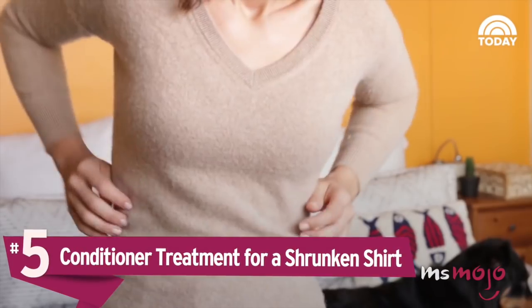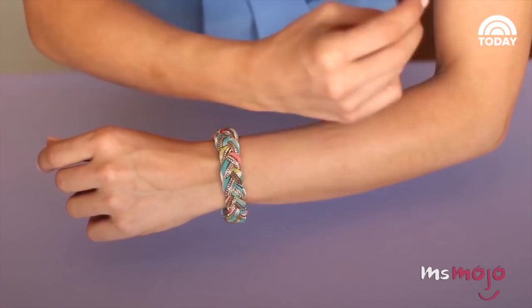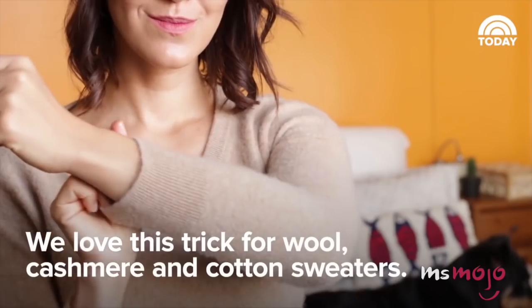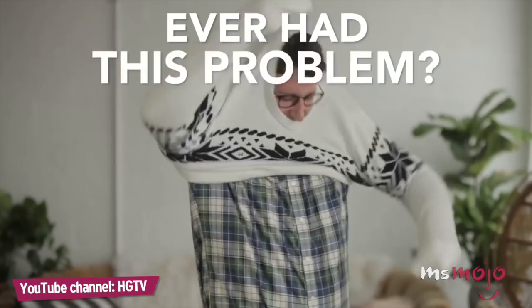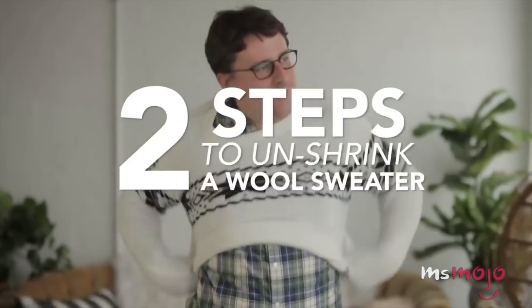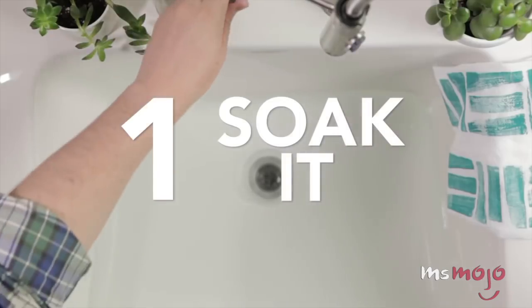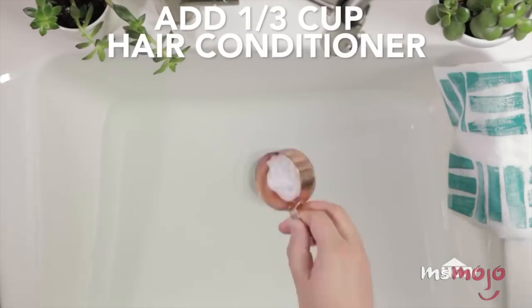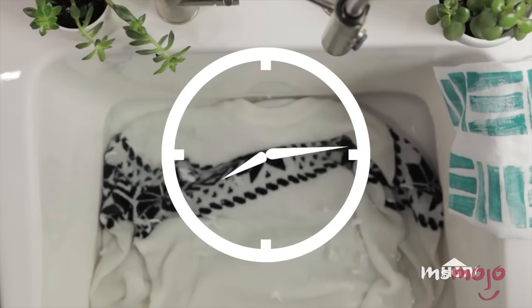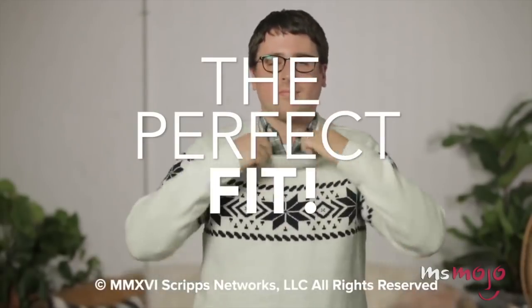Number 5: conditioner treatment for a shrunken shirt. Try as you might to treat your clothing with care, articles of clothing that you know you have to hang dry inevitably find their way into the dryer, and shrinking ensues. Now, before you abandon all hope and throw out, give away, or hand down that beloved t-shirt, we've got something for you to try. Mix hair conditioner into a large bowl or sink full of water and soak the shirt in it. The conditioner temporarily relaxes the fabric, so that after you've rinsed it, you can gently pull and stretch it out.